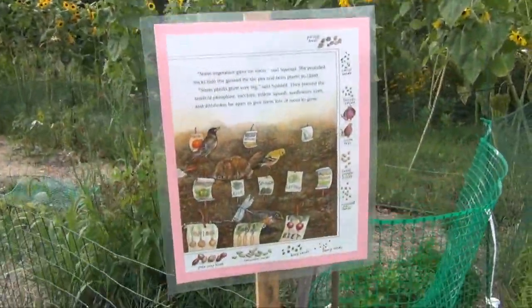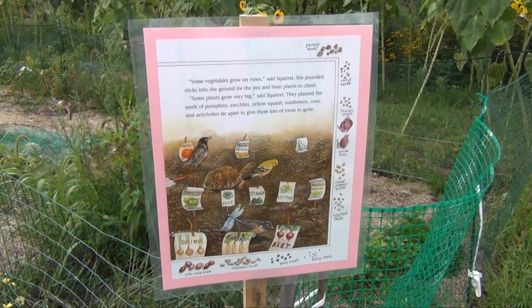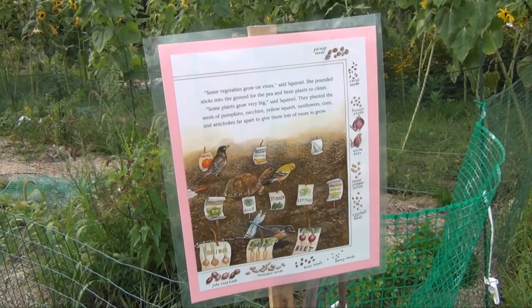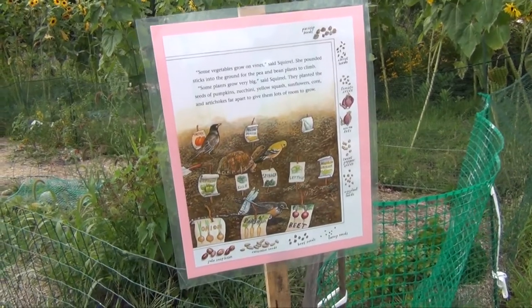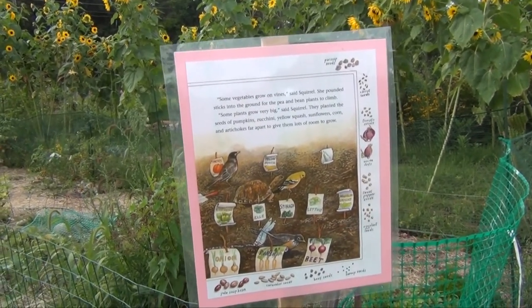The vegetables grow on vines, said Squirrel. She pounded sticks into the ground for the pea and bean plants to climb. Some plants grow very big, said Squirrel. They planted the seeds of pumpkins, zucchini, yellow squash, sunflowers, corn, and artichokes far apart to give them lots of room to grow.